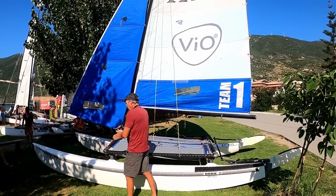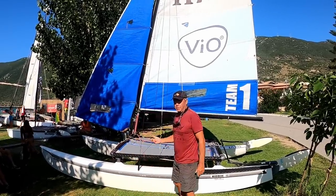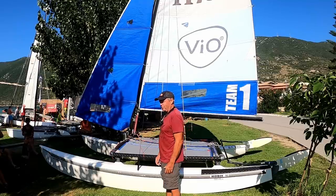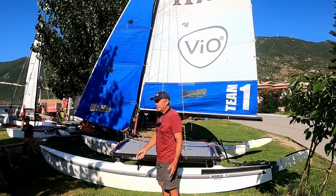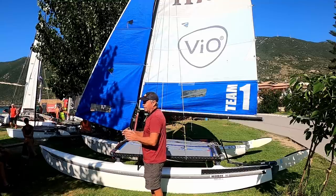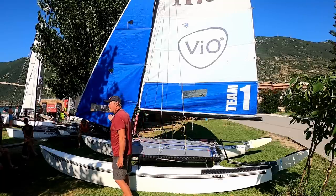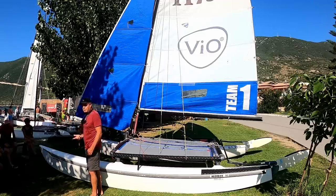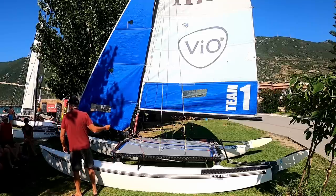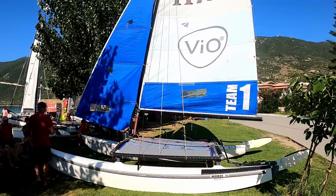We're going to start with the Hobie 16. It's a relatively simple boat — it doesn't have a lot of adjustments, but it's not a simple boat. Anyone can sail a Hobie 16 up and down; it's fantastic. But to really sail fast and get that little bit of an edge over your competitors, that's where the subtleties come in. On high performance boats you see many adjustments — and they're important. The adjustments on the 16 are exceptionally important.